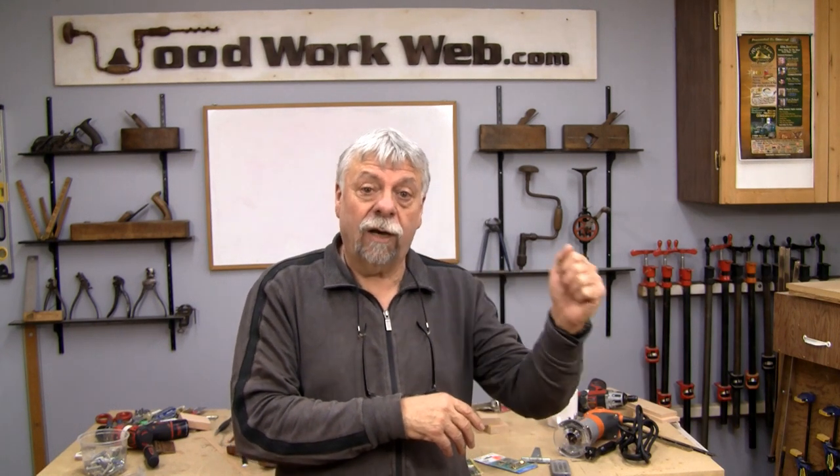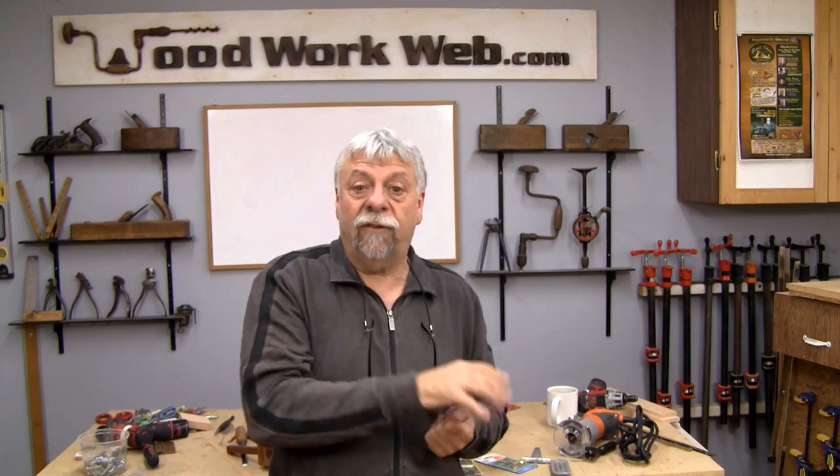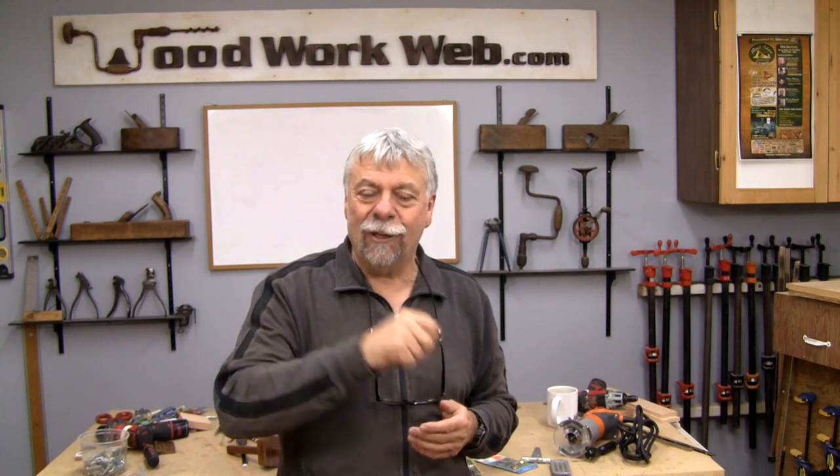We ask you one more time — if you haven't already subscribed to our channel, we ask you to do that. Follow us on Twitter and like us on Facebook, because it's one of the few ways we have of expanding our audience and helping other people find solutions for their woodworking. I'm Colin Kinnett for WoodworkWeb, thank you for watching.